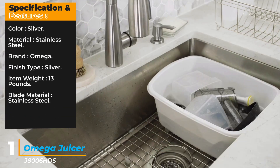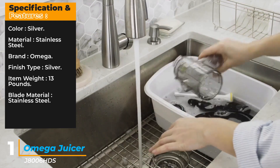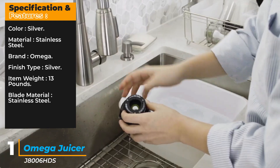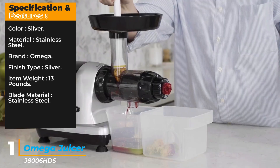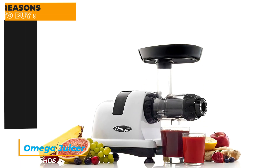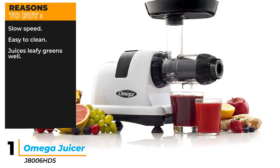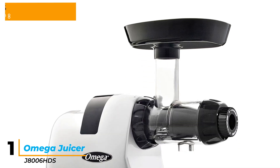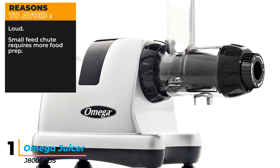Specifications: Color — Silver. Material — Stainless steel. Brand — Omega. Item weight — 13 pounds. Blade material — Stainless steel. Reasons to buy: Slow speed, easy to clean, juices leafy greens well. Reasons to avoid: Loud, small feed chute requires more food prep.